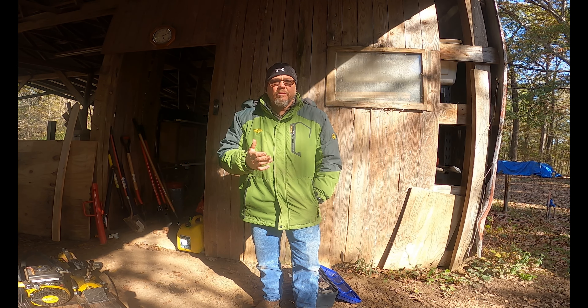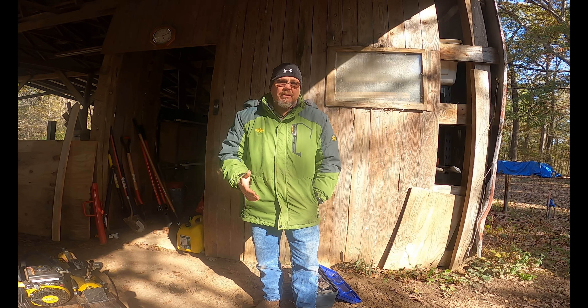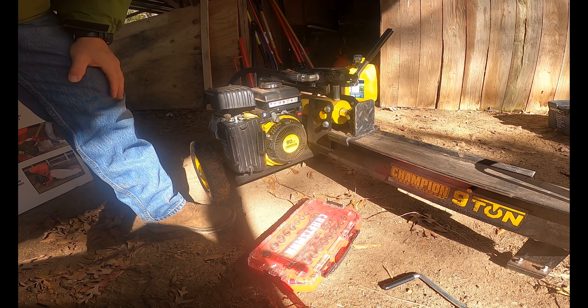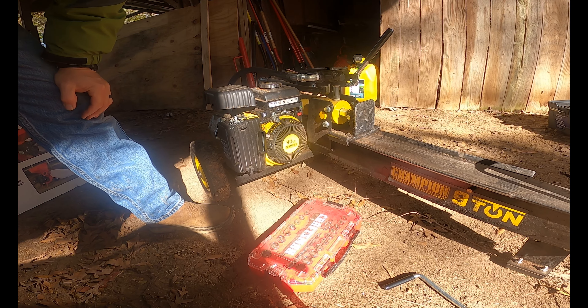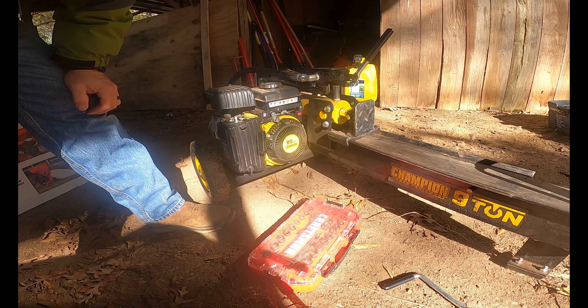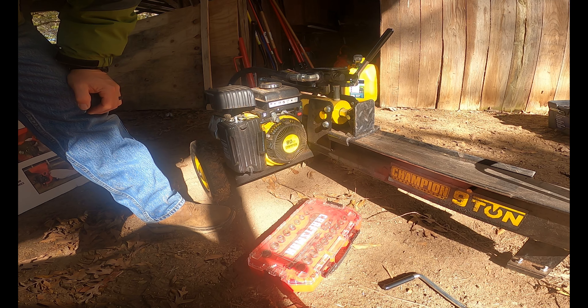We want to cover how to get the air out of the hydraulic lines and just basic functions. This is a Champion Wood Splitter 9 Ton. It's a small one. It's been pretty reliable. We got it off Facebook Marketplace.